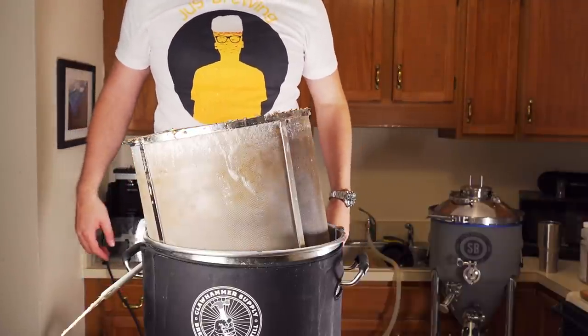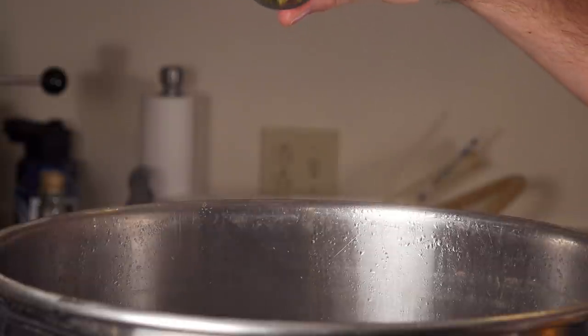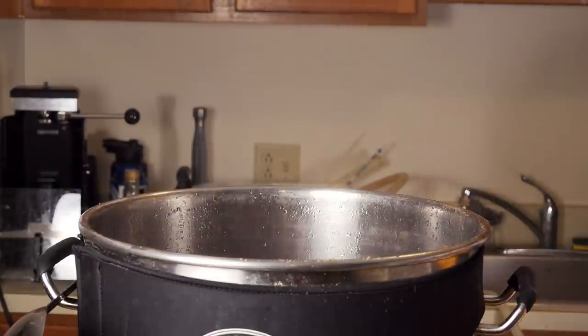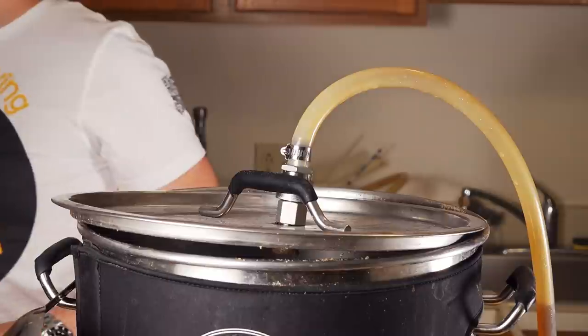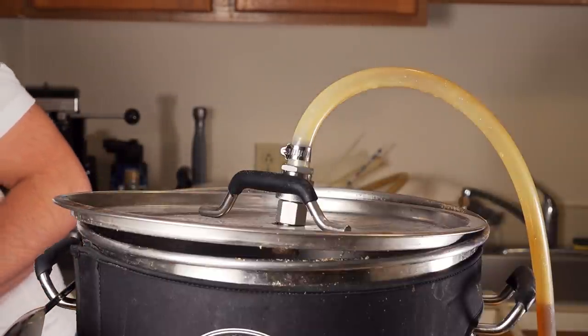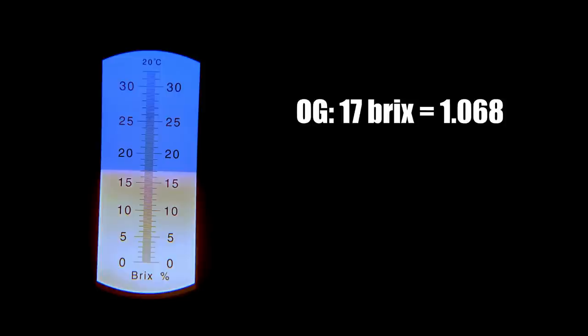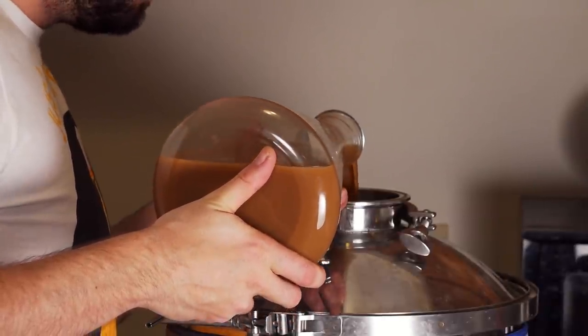I fired up the controller to 100% power. I pulled a sample for the pre-boil gravity and saw 13.5 Brix, or 1.053, which was one point lower than the target pre-boil gravity. Once I reached the boil, I did nothing for 30 minutes. After 30 minutes, I added my half ounce of Magnum to bitter, then an hour and 15 minutes later I added a Whirlfloc tablet and some yeast nutrient. I let the boil continue for 15 more minutes, then ended the boil by recirculating boiling wort through the chiller and pump to ensure everything was sanitary. I chilled to around 70°F, took an OG reading of 17 Brix — about 1.068, two points higher than the target OG — aerated with pure oxygen for about a minute, pitched my yeast, and left it to ferment.